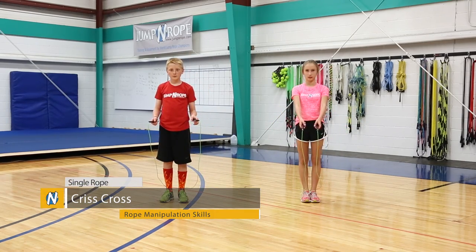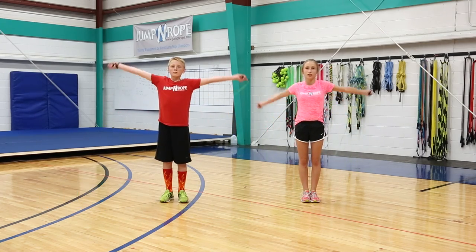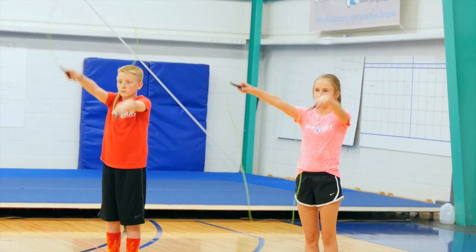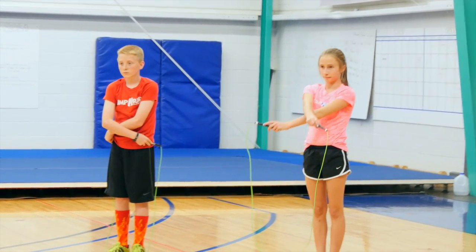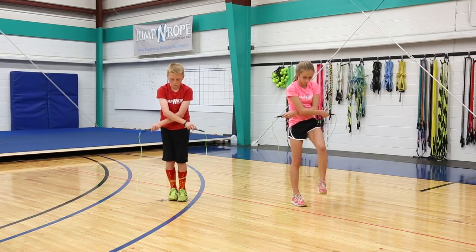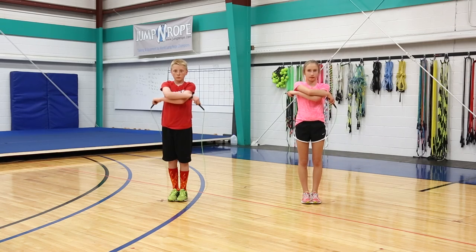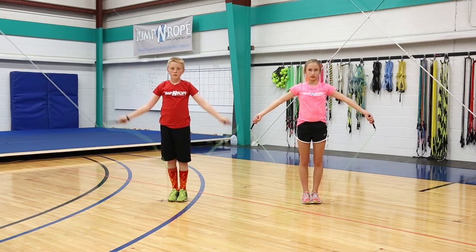The next trick is a crisscross. You're going to start with your rope behind you, and as you reach up over your head, bring your arms down with one on top of the other, crossing at the elbows, keeping the cross close to your belly button and your hands down so that your loop gets under your feet. Jump through the loop, and then as your rope comes back around, uncross into a normal jump.